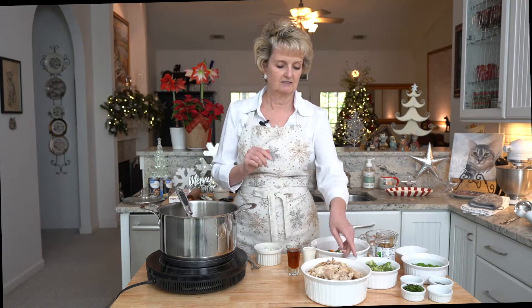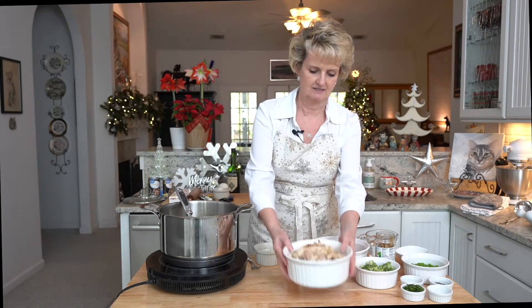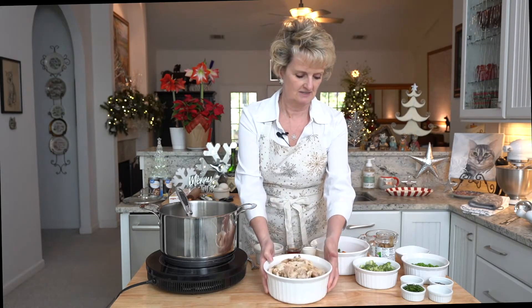Today I'm using a rotisserie chicken. I usually don't — I usually cook my own — but I'm in a hurry. I got between three and four cups of chicken once I pulled it. So if you're using chicken that you cooked previously, three to four cups is what you need to add. But I'm going to add the chicken at the end.